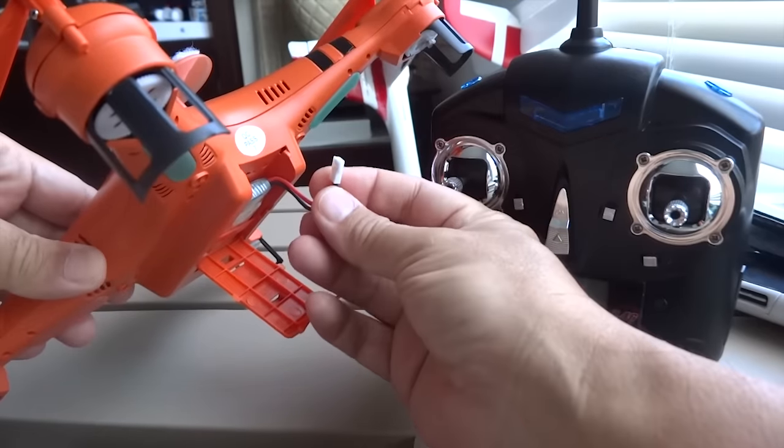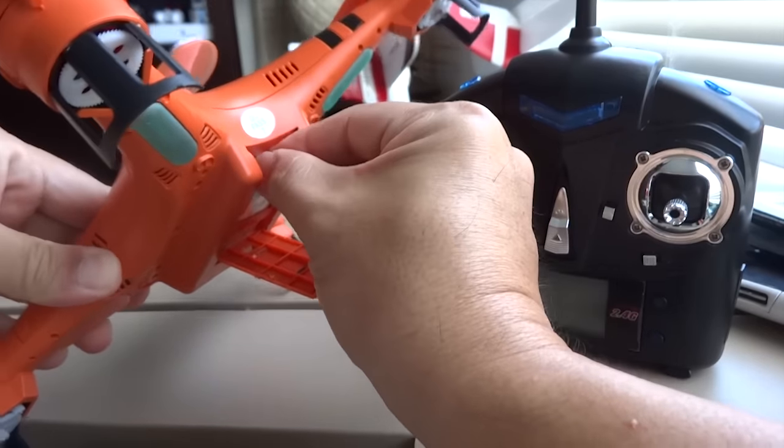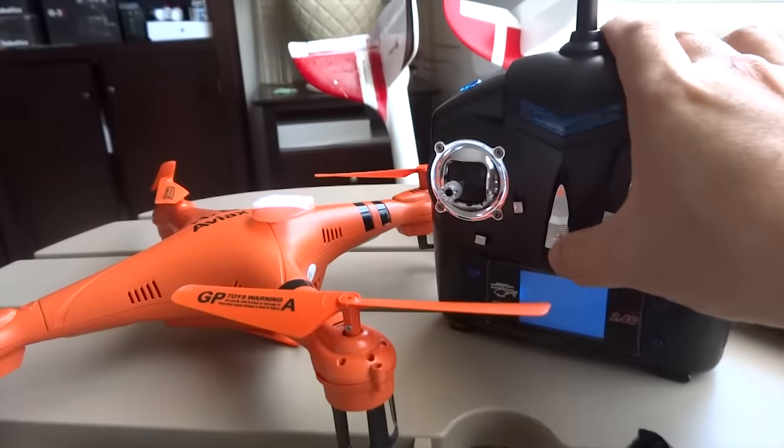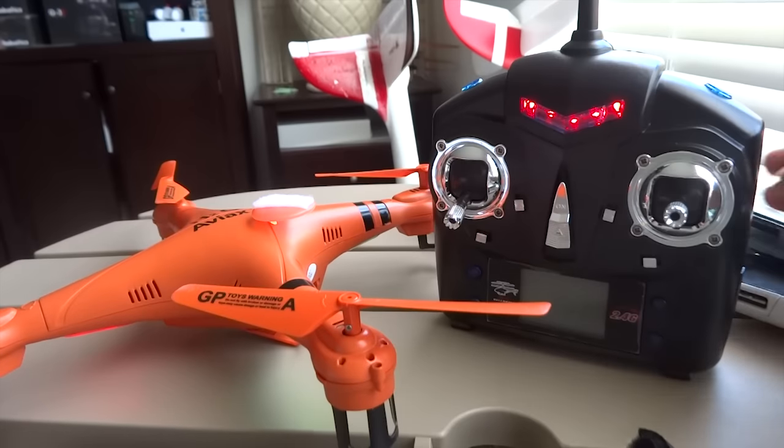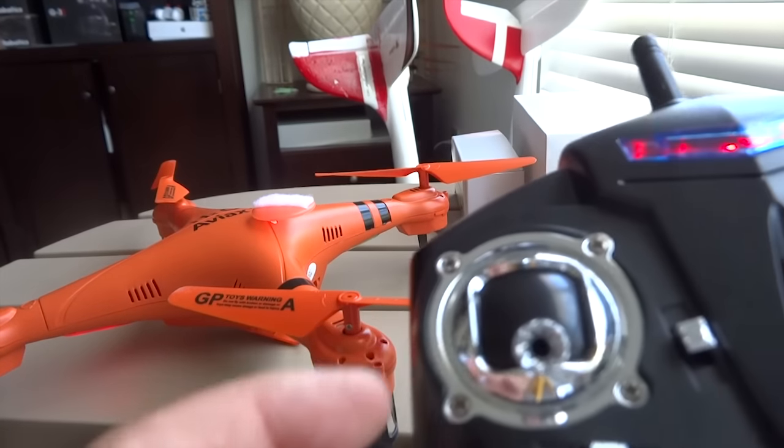To bind the H2O, begin by connecting the battery. You will see a solid power light when binding is established. Make sure the throttle stick is all the way down, and the quadcopter is now armed.